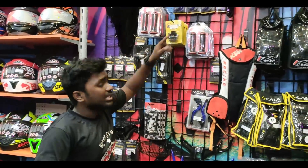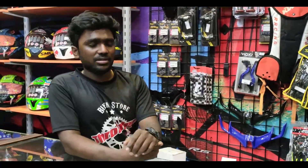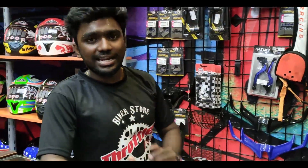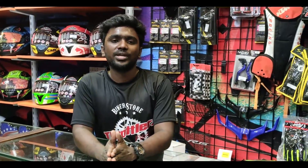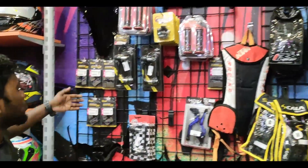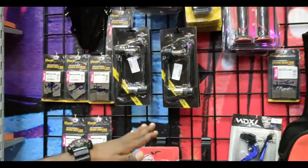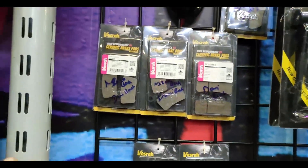There are all brand new brake pads. There are ceramic brake pads. As compared to normal brake pads, the ceramic brake pads are super. The brake pads are perfect. There are all bikes and all categories — EBCU and all super bikes in all categories.